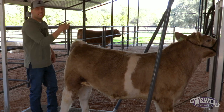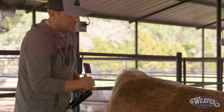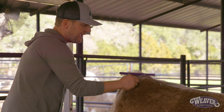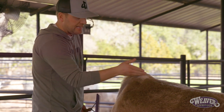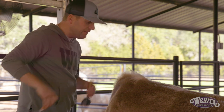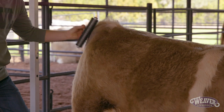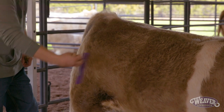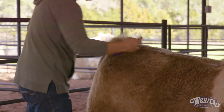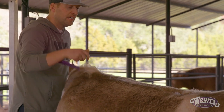I always tell kids to err toward being higher up on that tail head with the part. If we get the part down too low, it visually looks like it runs downhill and runs off their hip. Get it up higher — where the crevice of their butt starts is kind of where I use as a guideline to start that part. The tail head hair as well as your belly hair is some of the most important hair because that's where you really see the silhouette of that calf.